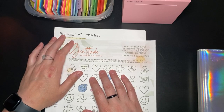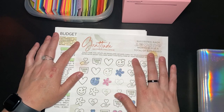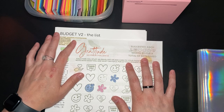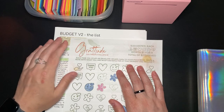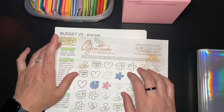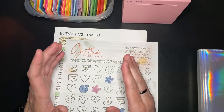Part of me wants the goal to be selfish, like a new camera. Another part of me wants it to be family-oriented, like enough money to redo the entire bathroom — whether that's $5,000, $7,000, or $20,000. But I need to figure it out. I need to figure out what my real goal is so that I have something driving me — a finish line to get to.